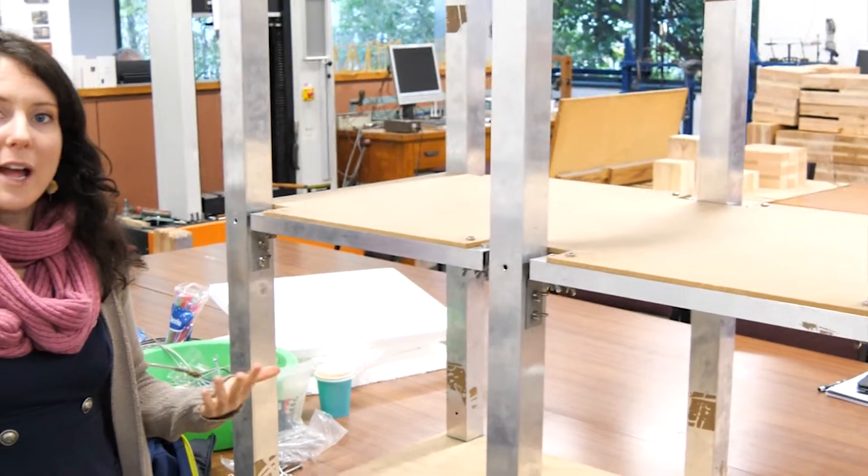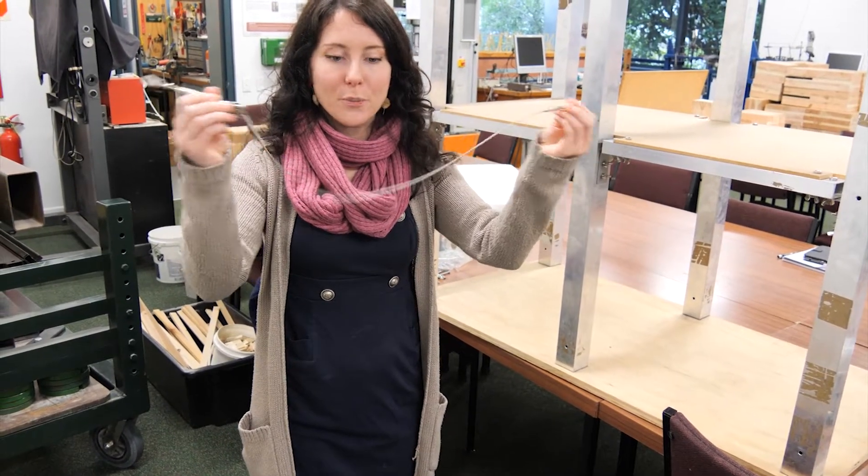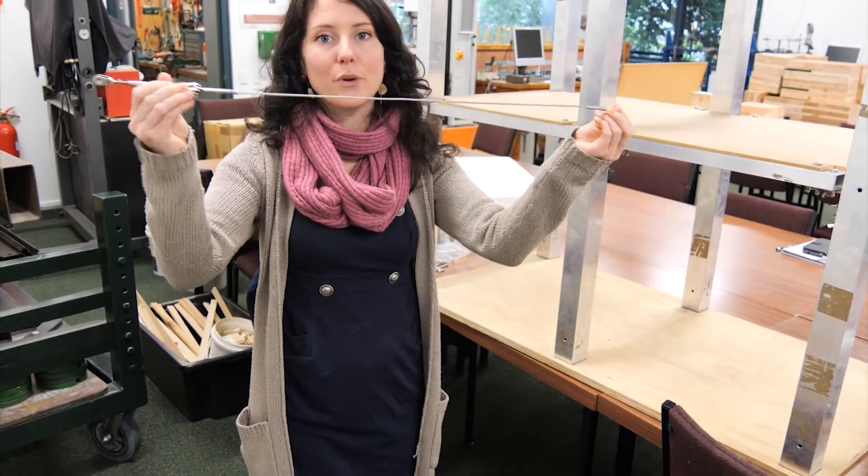So when we have an earthquake, what can we do to actually fix that? We're going to put on some cross bracing. This one, as you'll notice, is just a loop — so if you push into it, it's not going to do anything, but if you pull, it's quite strong.